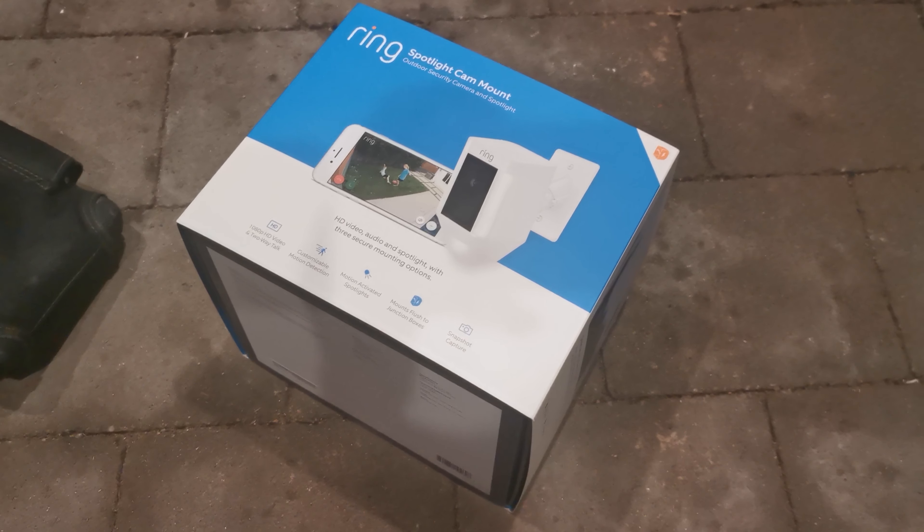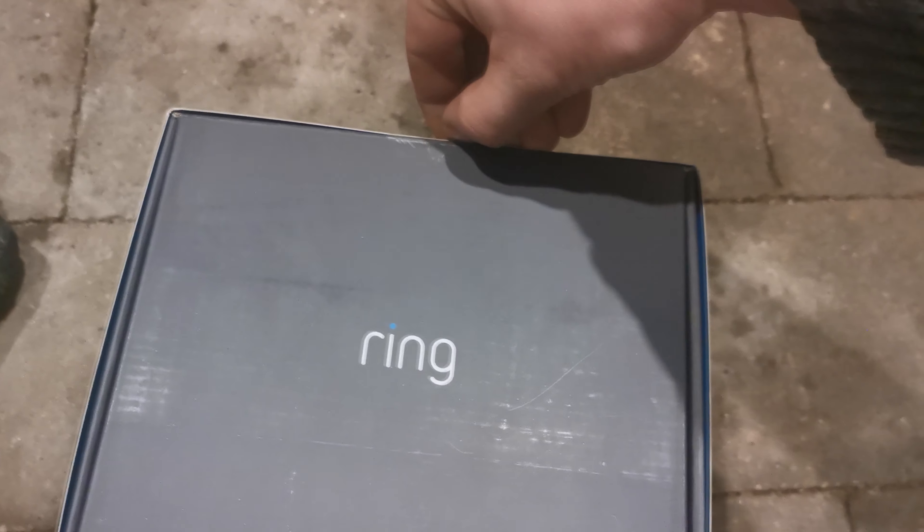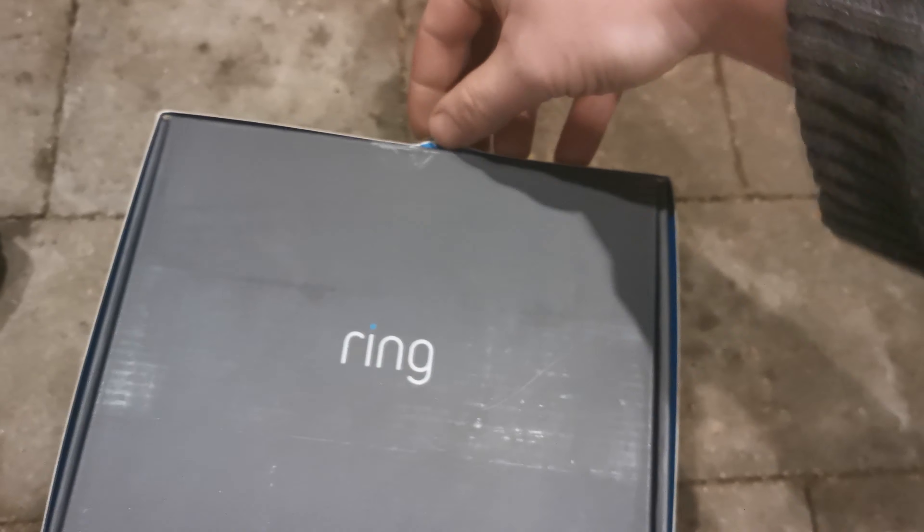Hey guys, how's it going? Ghostly Rich here. Today we're going to be opening up and setting up one of these ring cameras. First thing you're going to want to do is they have a little notch on it.